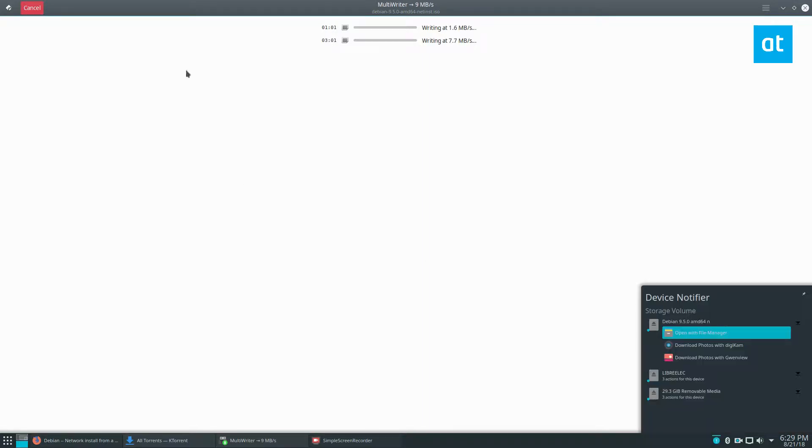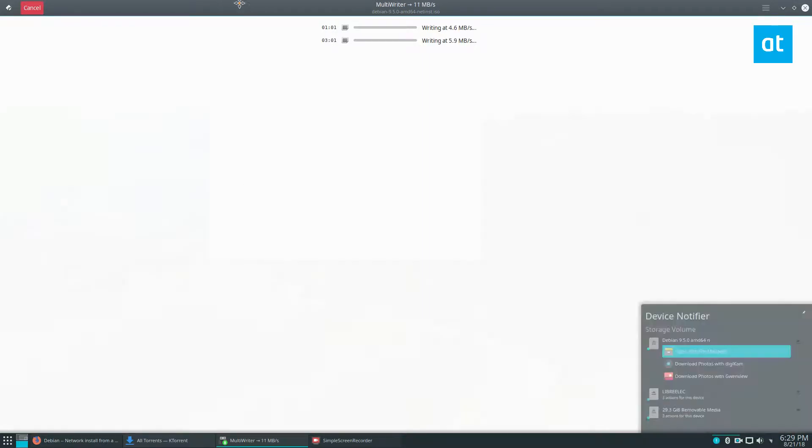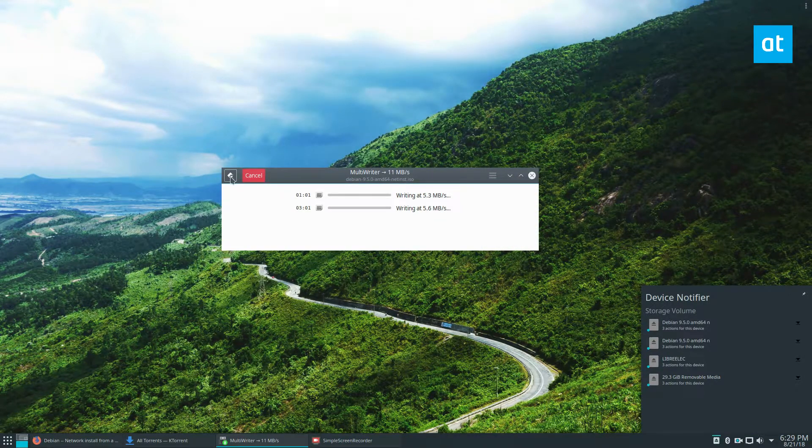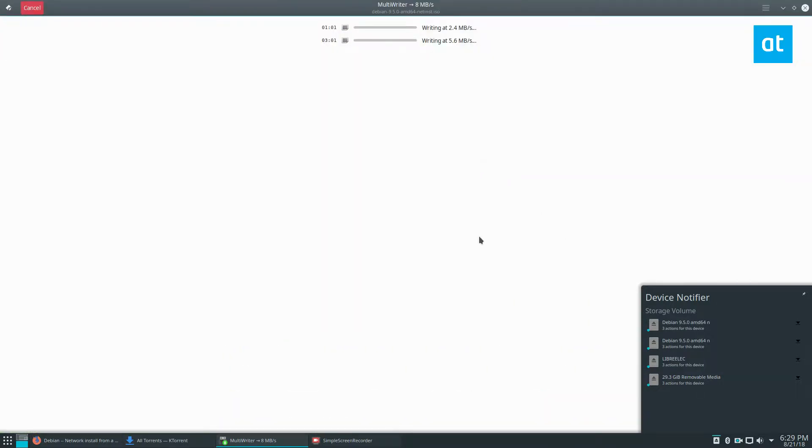Writing is going to be pretty quick because of how fast this kind of stuff is. It goes based on the different drives and the different slots — I have one drive in a USB 3 slot and another one in a USB 2 slot. They're about the same right now, but they'll get there.